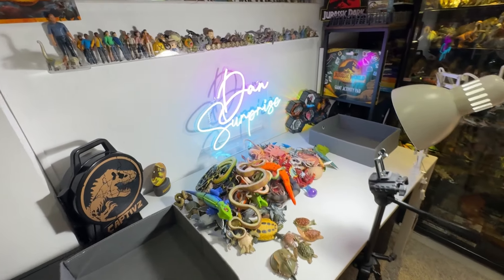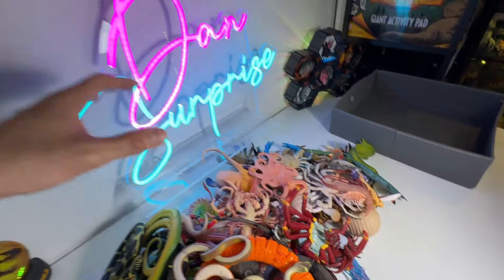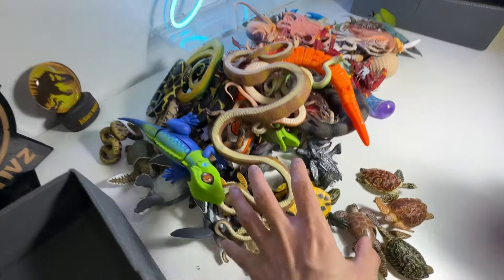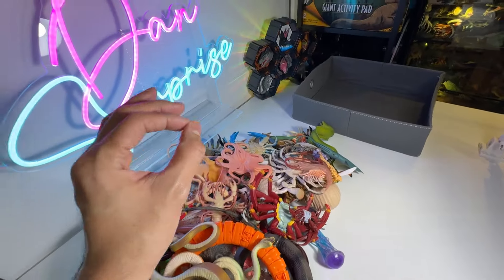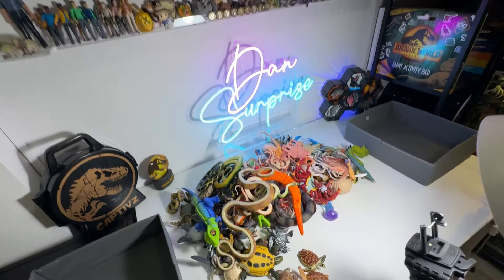Hey guys, I'm Dan. Check this out. Today we will take a look at our crabs, our snakes, our turtles, and some other octopus and squid collection. Plenty of new figures as well, so let's begin.